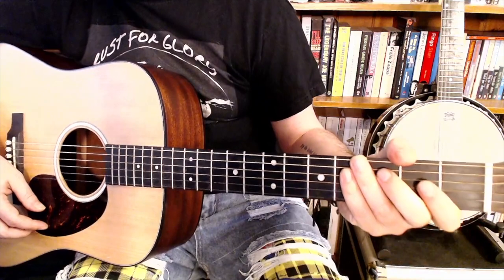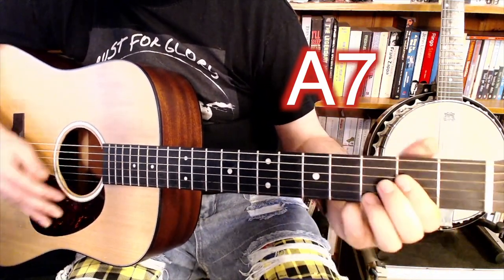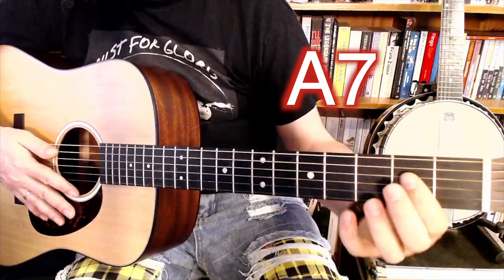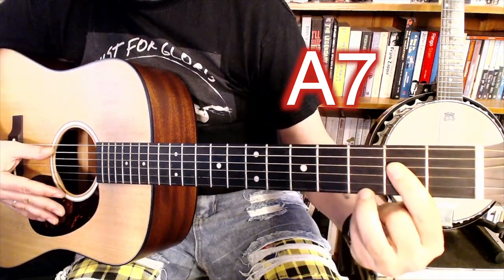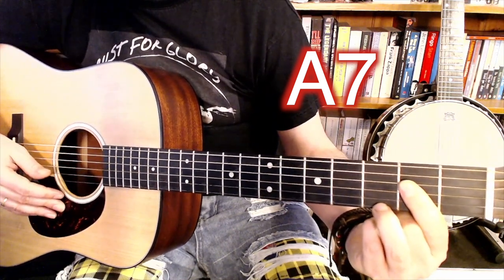The first chord is this — it's A7th. Not the standard A7th shape, although you could play that, but I play it like this: finger all the way across there, and then that one on there. 3rd fret on the top E string.